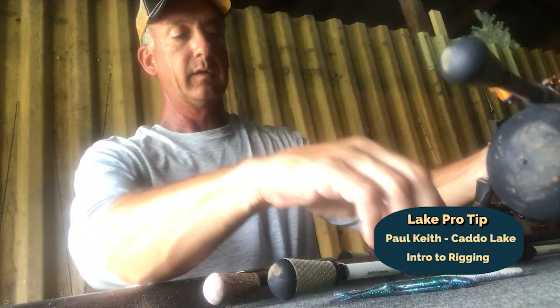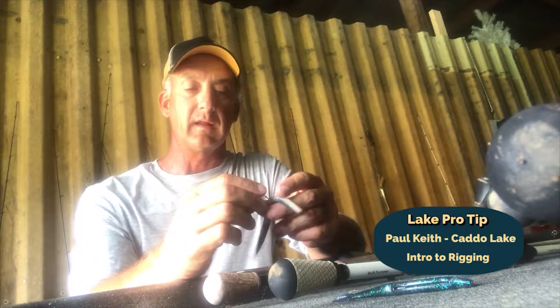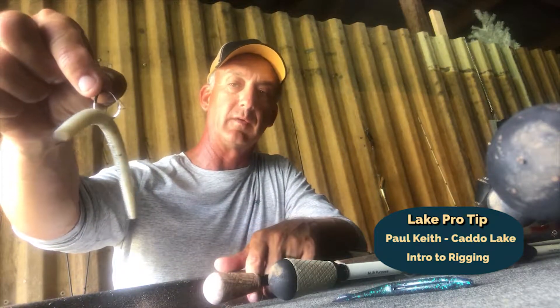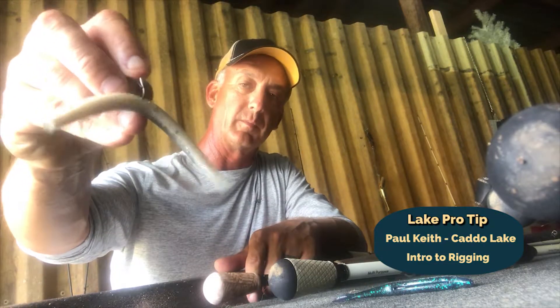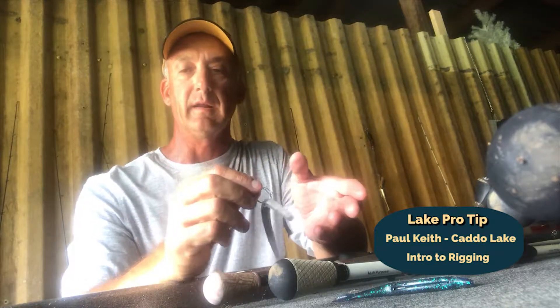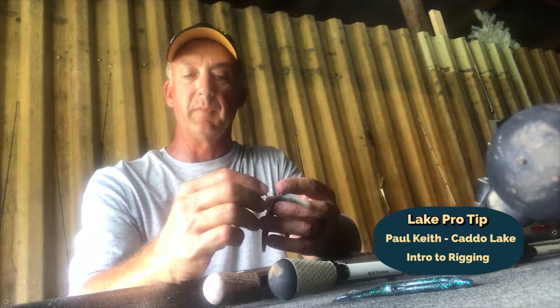Another rig that we use is what we call a wacky rig. It's basically taking a sinko or a trick worm or something and hooking it right in the middle. It's a small hook — a wacky hook — you can find it at most any outdoor store. This one has a little weed guard on it that opens and closes over the point of the hook. The weed guards work great in grassy areas and wooded areas, anything you can get snagged up on.